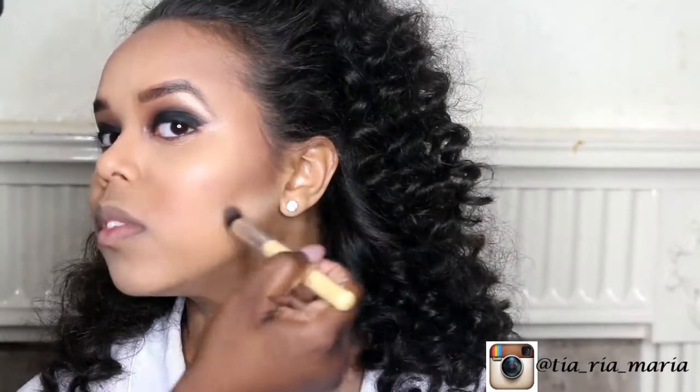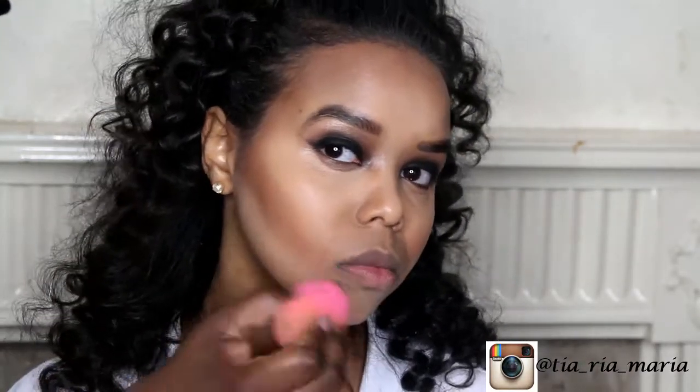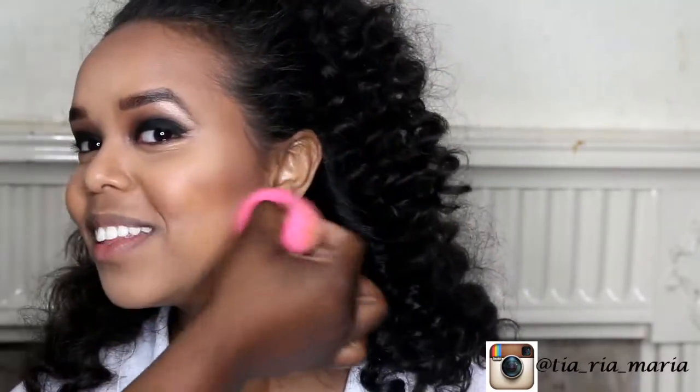I'm highlighting underneath the contoured area just to bring out the contour a little bit more and give a bit more definition to her cheekbones, then blending it out again using the same damp beauty blender.